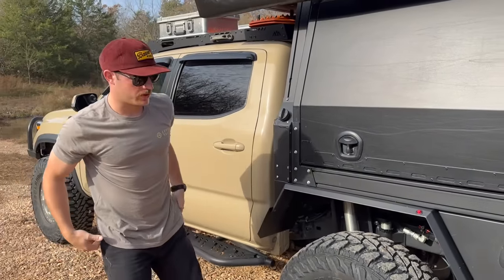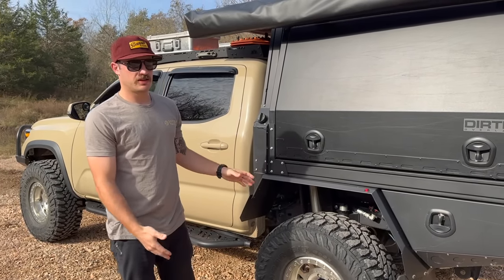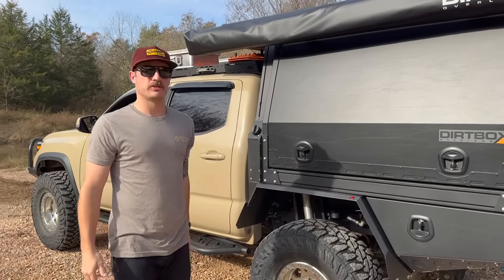It definitely droops way more. Keep in mind everything is welded for a 14-inch shock and this is a 12-inch right now, so I'll get that additional two inches later.